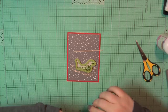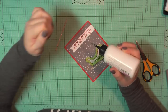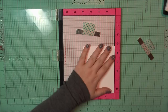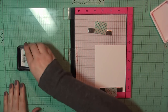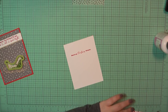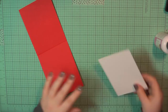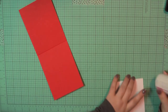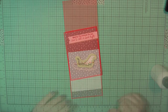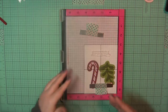I'll go ahead and place both of those down using my art glitter glue. For the inside I'm working on a Neenah panel trimmed to four by five and a quarter, and I'm going to stamp out the sentiment 'Sending Christmas Wishes.' I grabbed an extra piece of that star patterned paper and placed it along the bottom edge, added art glitter glue to the back, and placed it on the inside of my card base. That will complete card number one.